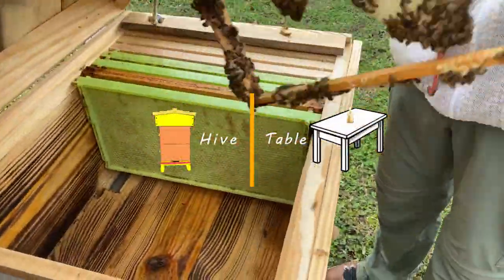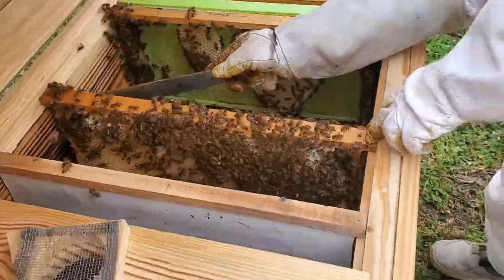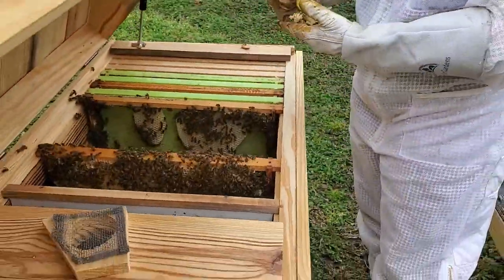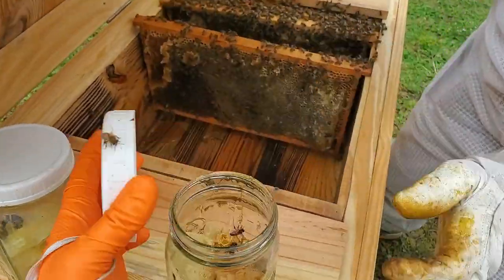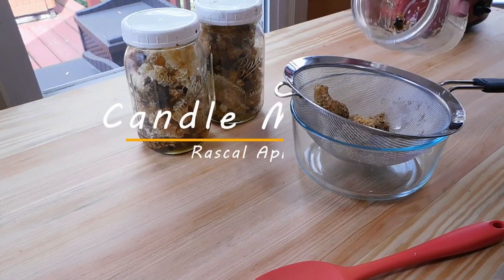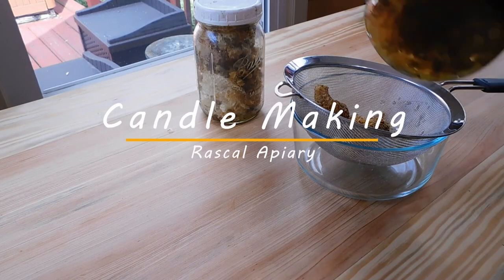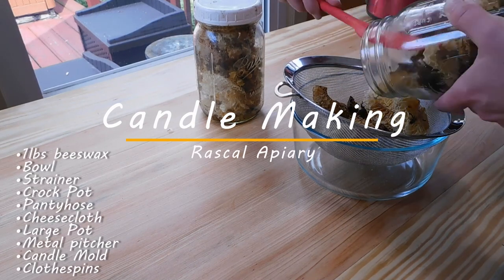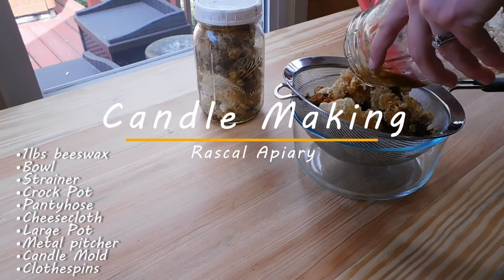Welcome to Rascal Apiary. Today we go from hive to table with beeswax candle making. First, we gather the cold wax from our hives — most of this wax is brace or burr comb we've collected. We then store the wax in quart-size mason jars until we have enough to process, generally three jars, which ends up being about a pound of filtered beeswax.